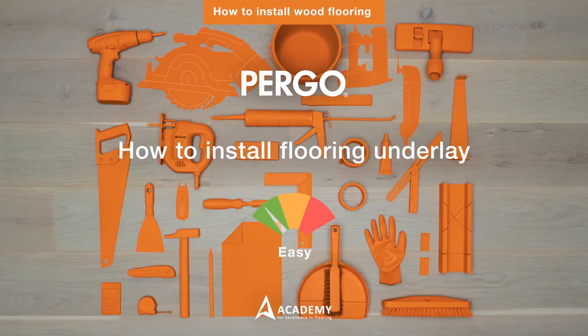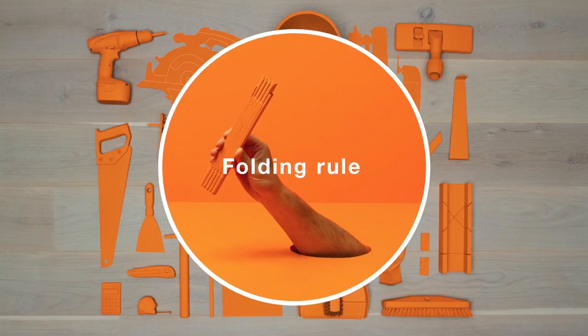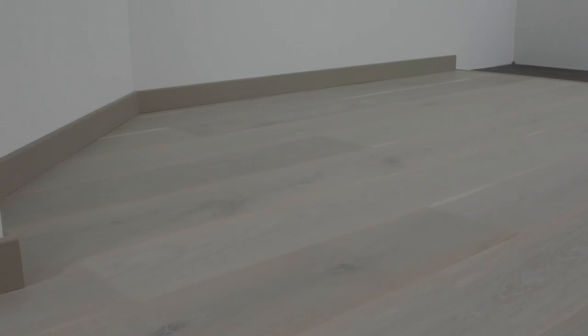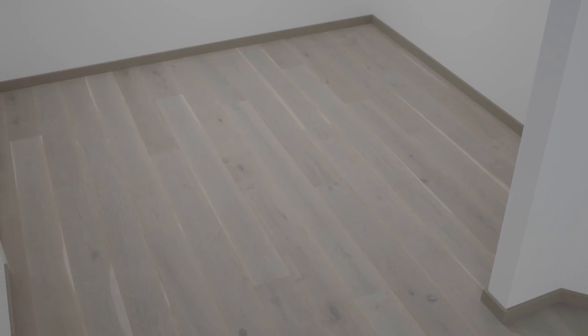To install your flooring underlay, you'll need gloves, a knife, a ruler, and some tape. Don't even think about skipping this step. A good underlay is the key to a great floor. It absorbs sound, stops rising damp from below, and evens out small irregularities.